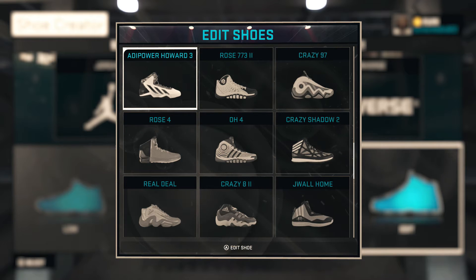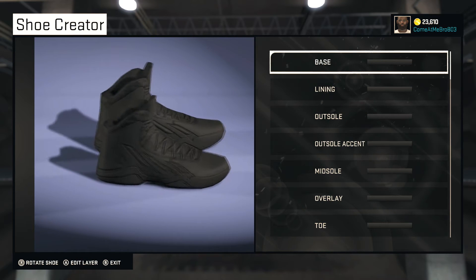So this is one of my subscriber requested videos. They wanted me to make any kind of Adidas as long as it's a Golden State colorway, so we're going with the Adidas Power Howard 3 and we're gonna make this the Golden State colorway. Let's jump into it.